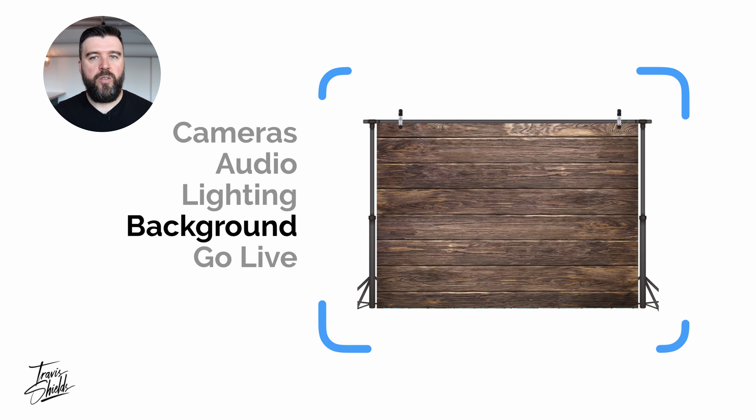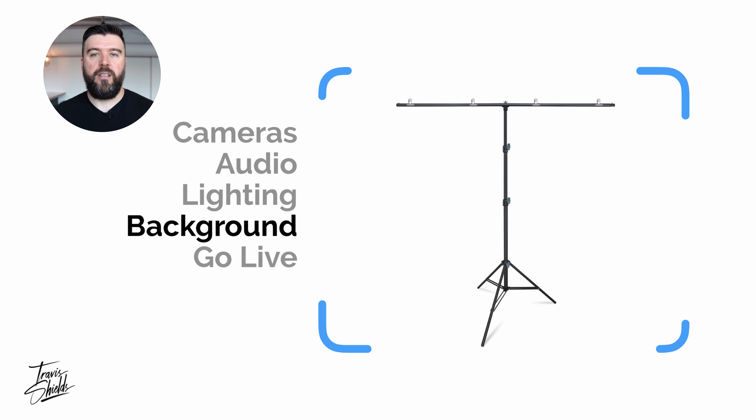You don't want people looking behind you and analyzing your bookshelf while you're trying to present. A good way to clean up the background is to bring one in — there are a lot of different artificial backdrops online. I recommend the vinyl ones because they don't wrinkle as easily, and these are something you can pin to your back wall or use a stand and clip them behind you. Have fun with it — you can design your own home studio and create your own look.